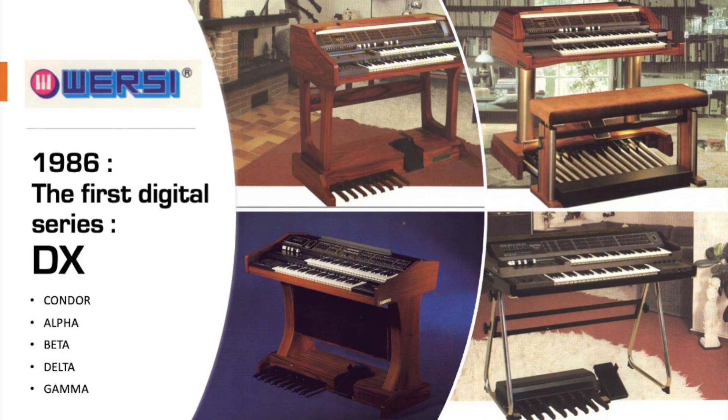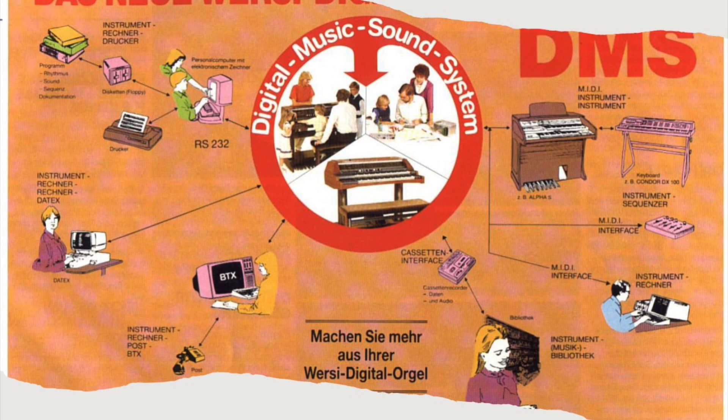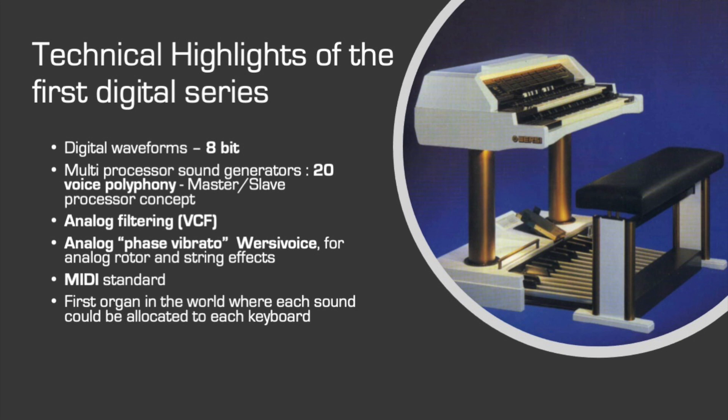But then in 1986, Versi surprised and impressed friends and enemies with their new DX series, their first organs with digital tone generation. The most popular models were the Alpha, Beta and Delta. All models were equipped with features very modern for that time: MIDI of course, but also data saving on tape recorder, RS-232 interface for computer connection, and more. The whole tone generation system with master and slave processors, with one processor and digital-to-analog converter for each produced tone, was patented and ahead of its time. Only very expensive studio synthesizer systems like the Synclavier or the PPG Wave had similar electronic structures.